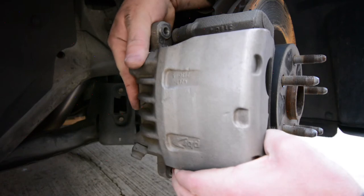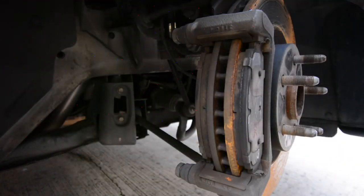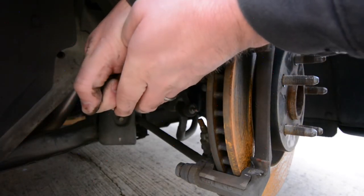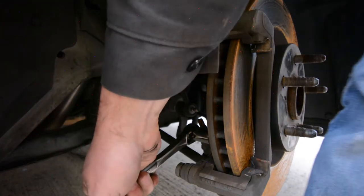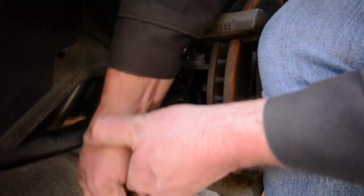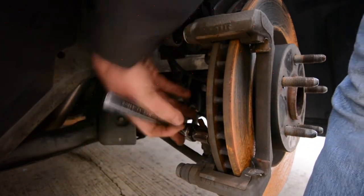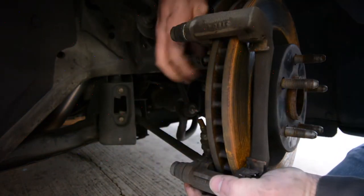I'm going to reuse these pads because they have plenty of material left, but this would also be a great time to go ahead and replace the pads since you've got it all taken apart. Next is removing the brake caliper bracket, which is held in place with two 18 millimeter bolts. Those are pretty tight — I had to really put some muscle into it. It might be best to use a half inch ratchet or breaker bar, or tap on it with a hammer to get it broken loose.